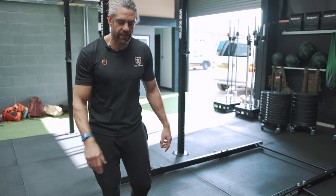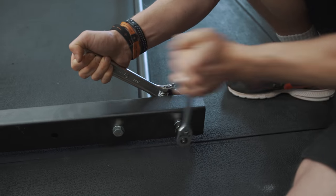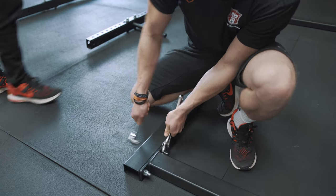It still only takes 10 minutes to put together. Tim is busy away spannering now and we'll get this upright up in no time at all.